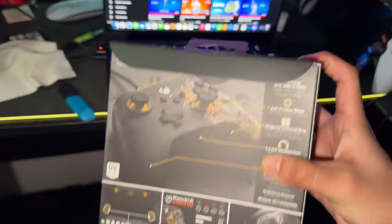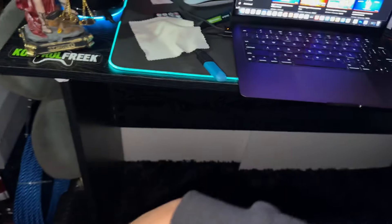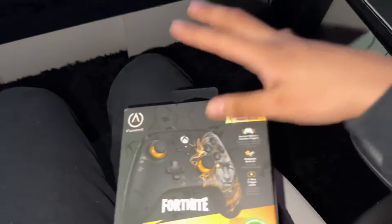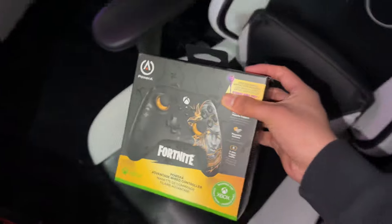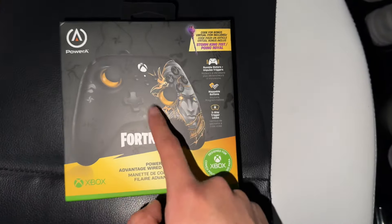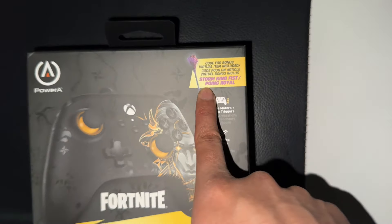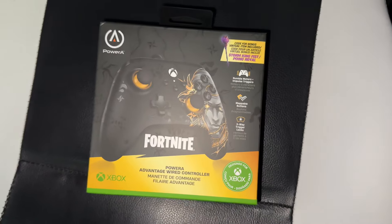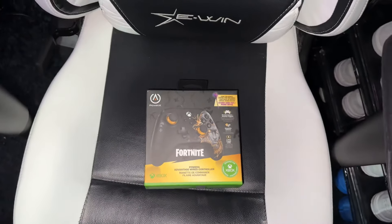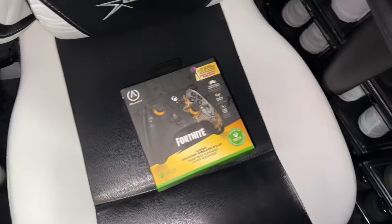With that being said, let's unbox this Fortnite Xbox Midas controller. There's a reason I'm making this video — this is actually the Xbox Midas controller inspired by Fortnite. It comes with the Storm King Fist pickaxe code, which comes in a physical card that I'll show you guys right now.